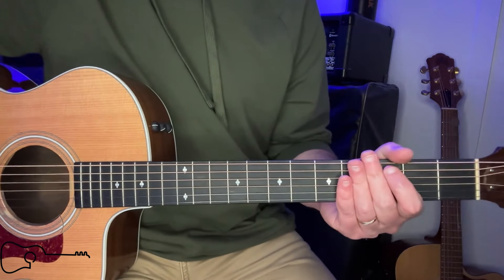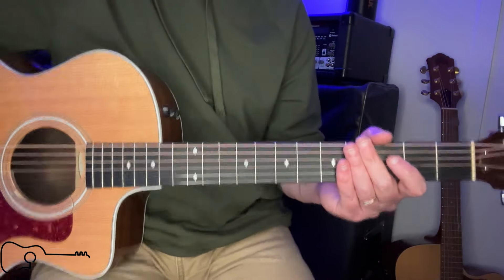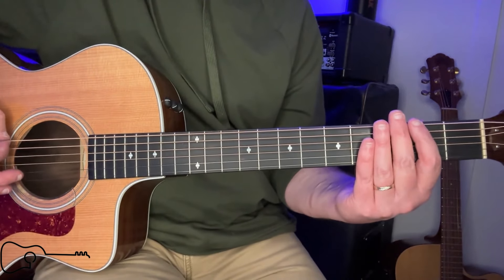Intro — I'll play through that lick, but I'm not going to teach it today. If you would like me to do a lesson on that lick, it's not terribly hard. It's actually one that I think we could probably do another lesson on, but it goes like this.